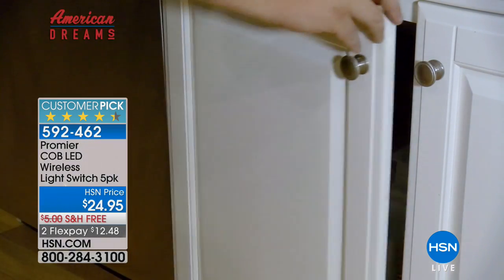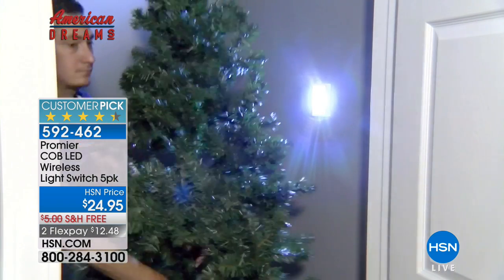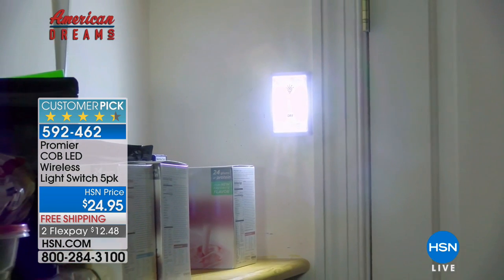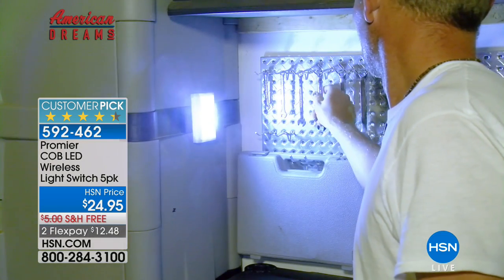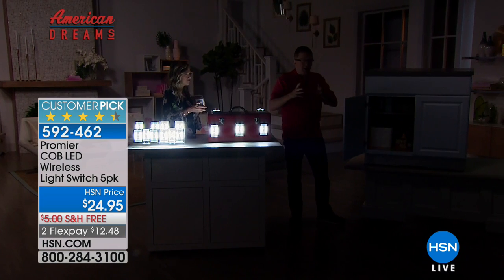These are an all-in-one light switch that gives you light wherever you need it. Every house has those dark spaces — is it the closet, is it a pantry, is it underneath the sink? Wherever you want to place this, it's a peel and stick application with 3M tape. So you can just peel it, stick it, and you've got light right where you need it.